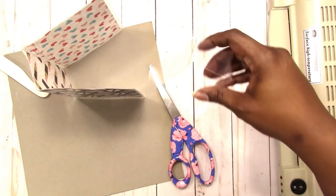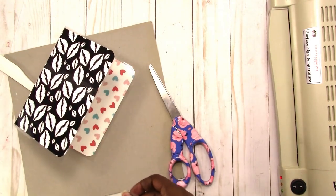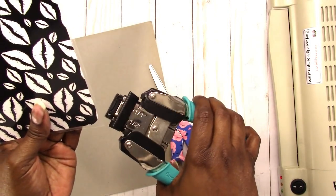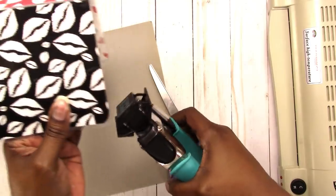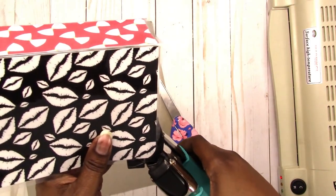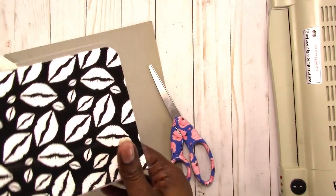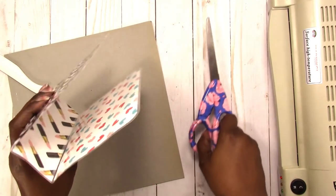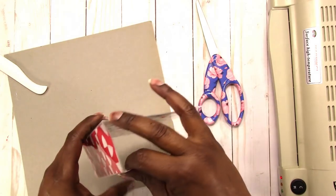I'm just not confident in my straight cutting with scissors. So then I'm just going to take my corner chomper again and chomp these pointy corners off of the laminate. Then I need to punch my hole so that I can add the elastics that will actually hold the books in. So let's do that.